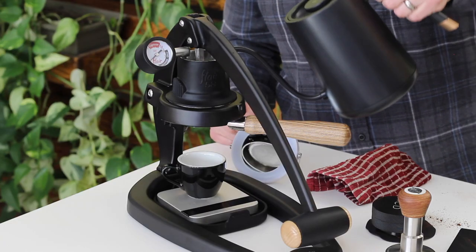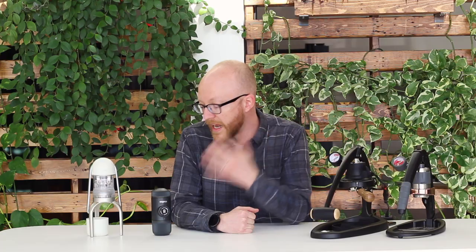The ones on my left, your right, would be the Flare products — two of the Flare products we're currently carrying. And then on my right, your left, we have the Leverpresso and the Wacaco Nanopresso.